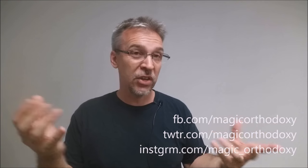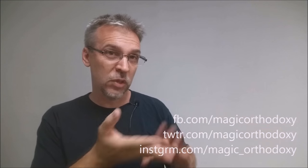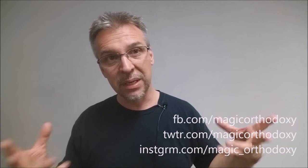Are there other ideas you have for a blank card? Not the standard tricks — something creative you've thought of. Comment below and let us know. You can also join the conversation on Facebook, Twitter, and Instagram. Check out all of our magic reviews and card reviews at magicorthodoxy.com.